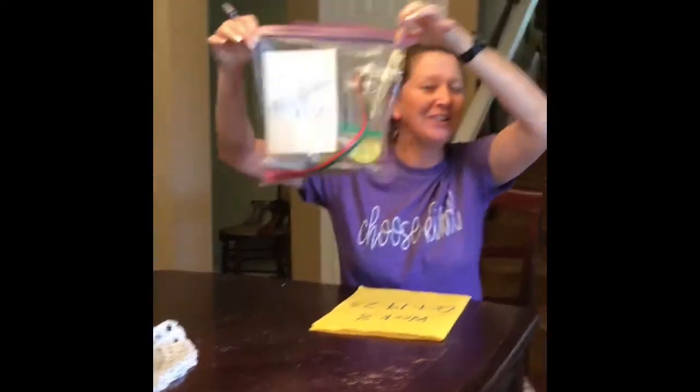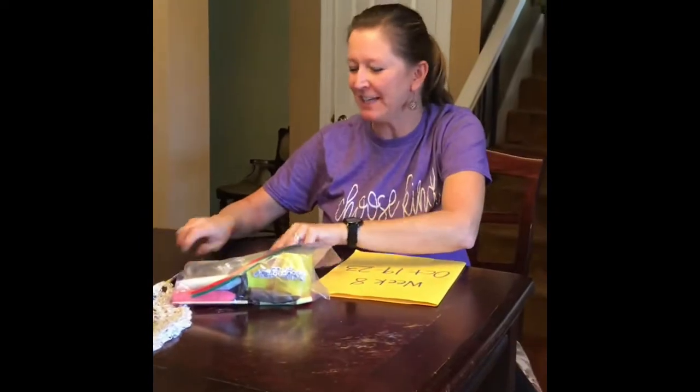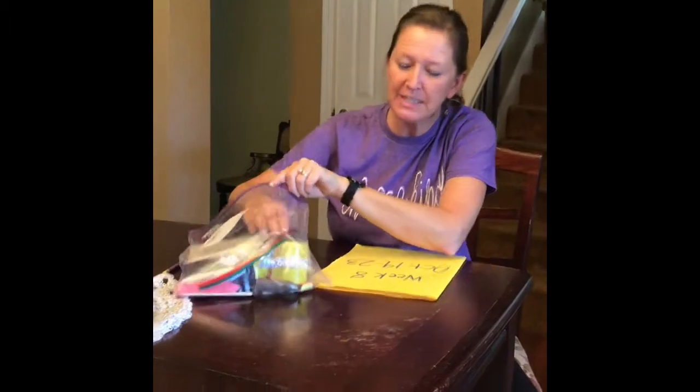Hey, Mrs. Singley here to explain your word work bag of goodies. There's fun stuff in here, so let's take a look.